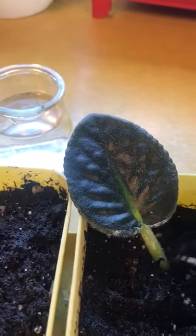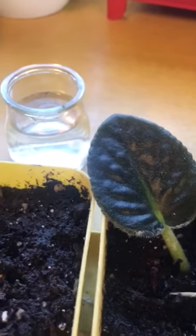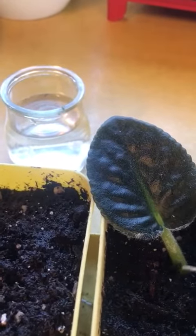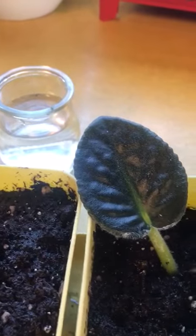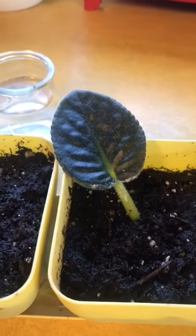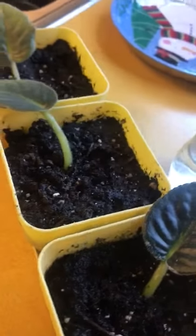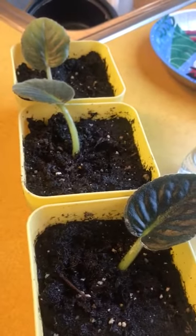This is the fourth plant that I have. They all started from the leaves and I just had them rooted out and transferred them. Let's see what will happen. Stay tuned, and I will show you in a few months or when the plants come up.